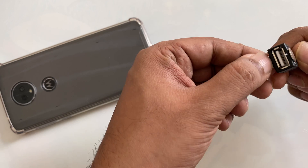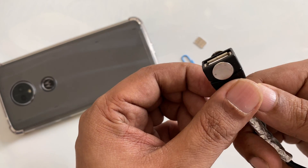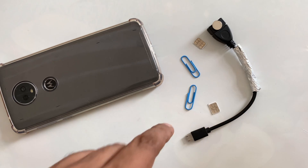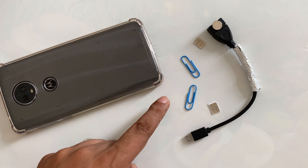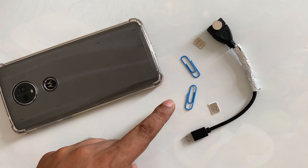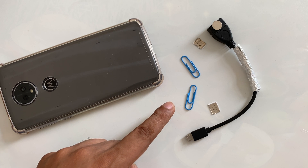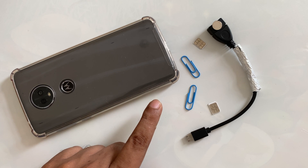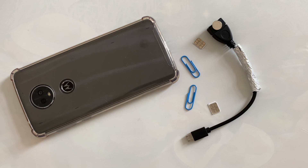I just stick it with hot glue on both sides — very simple method to get free internet data, WiFi, unlimited anywhere. See you in the next video — thumbs up!